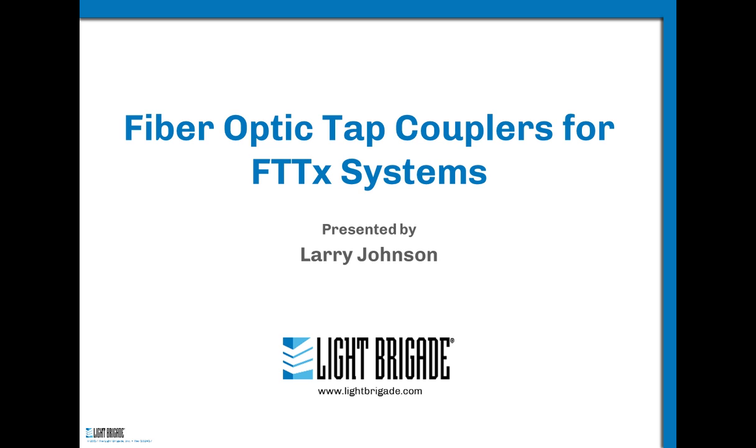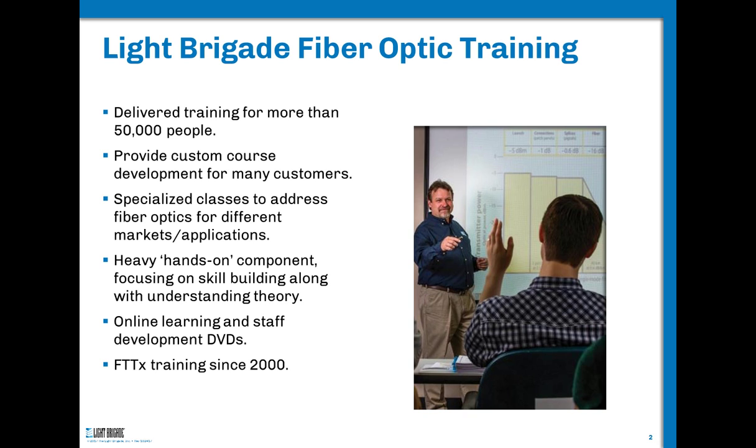Thanks, Janice, for the introduction. I'm really excited about this talk because it covers something we've used optical components for in fiber optics for a long time. My first Fiber to the Home conference was in 1989, and it's been really fun to watch FTTX develop from conceptual to practical applications. But the use of tap couplers is not limited only to FTTX — I want you to keep that in mind as we progress.